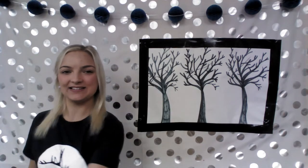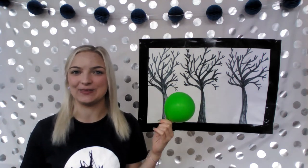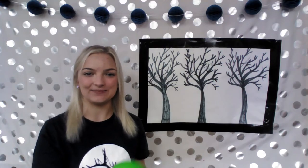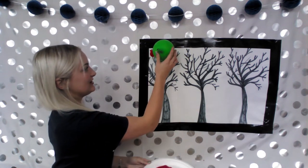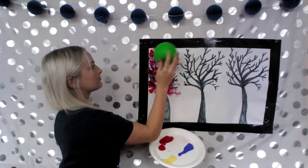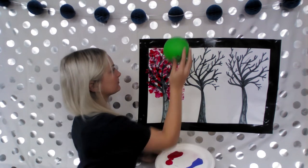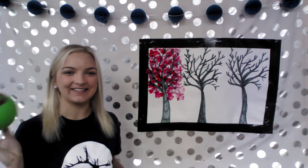Now that we have our paint, I'm going to start by using a balloon. This is just a leftover balloon from a birthday party. Start off by dipping your balloon into your paint, and you are then just going to decorate your tree. I think that tree looks so much better now that it has color from the balloon.